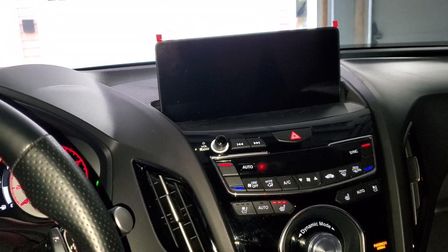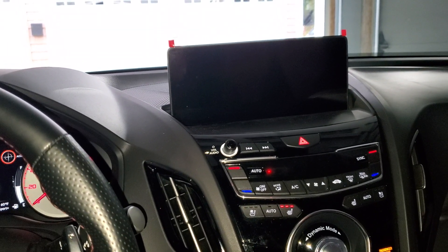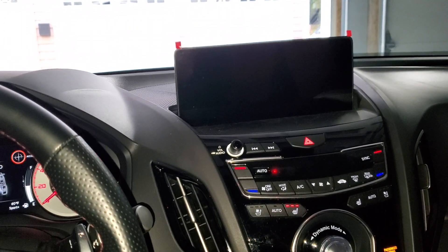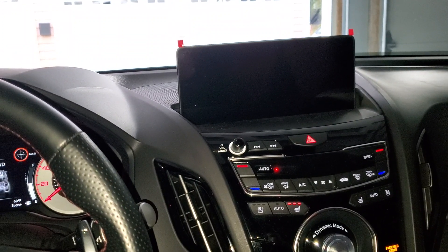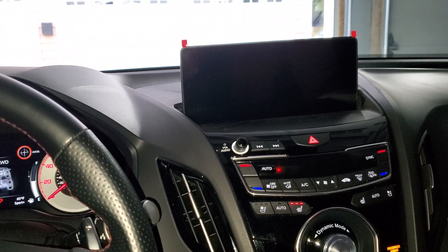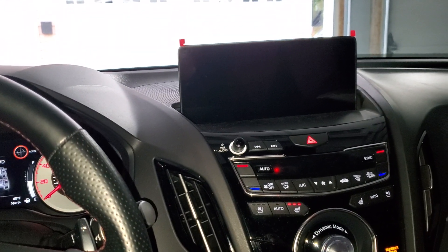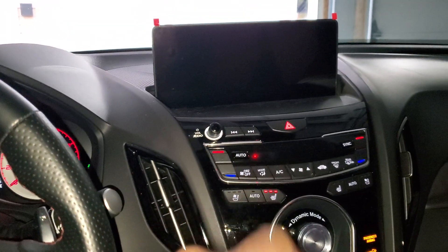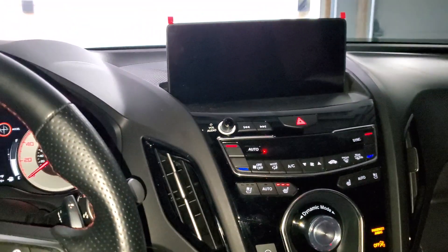I found a link on Google where someone contacted Acura about the very same issue we're experiencing, and they mentioned the tuner was bad. I don't know if they're referring to the Sirius XM tuner inside the trunk area on the passenger side quarter panel near the subwoofer, or the infotainment control module behind the radio assembly back here — it could be one of those two things that went bad.